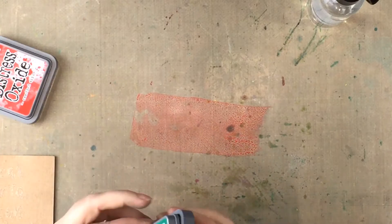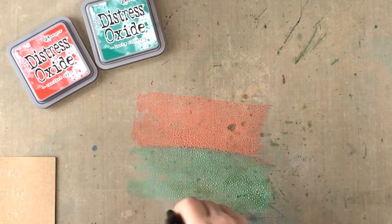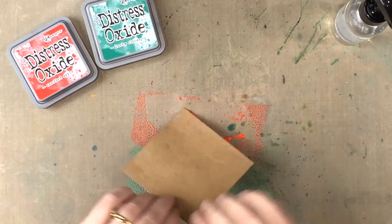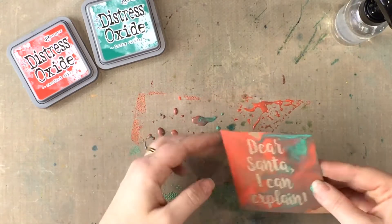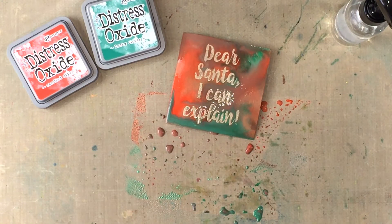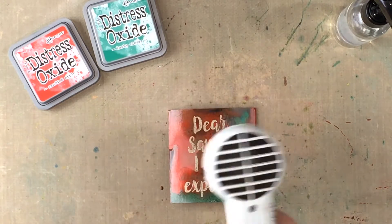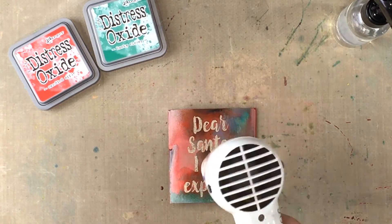Now we have our embossed quotes, it's time to cover them with ink. I'm using the Candied Apple and Lucky Clover Distress Oxide inks and swiping them onto my craft sheet. I'm then spritzing the ink with water and placing the stamped quote face down into the ink. The embossed stamping will resist the Distress ink and it will stay clear while the rest of the cardstock soaks up the red and green inks.